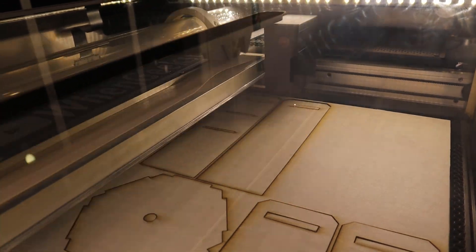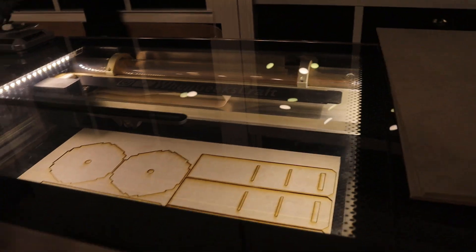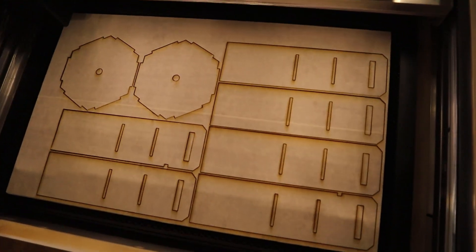The video is obviously sped up here, but out of all the machines we have, the laser cutter is the quickest to get production-ready parts from. I only had to cut out two sheets worth of parts, and each sheet took about 10 minutes max to cut.